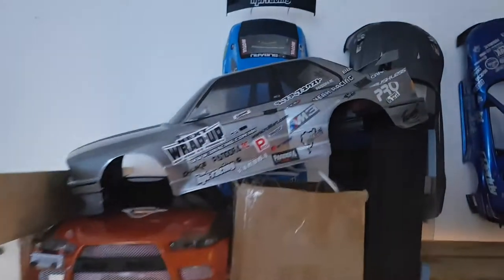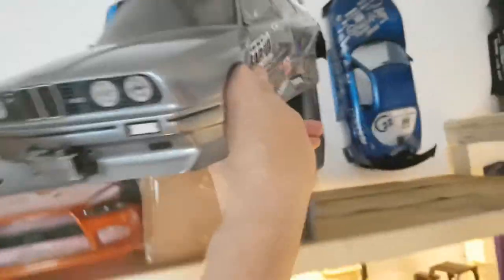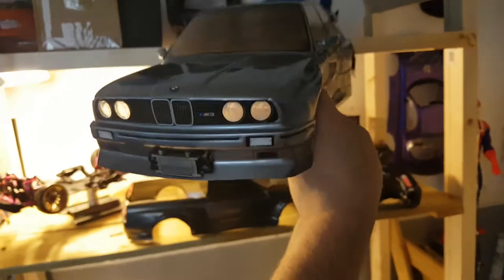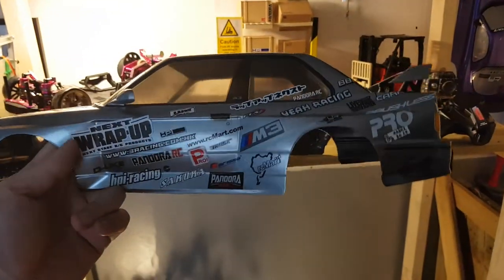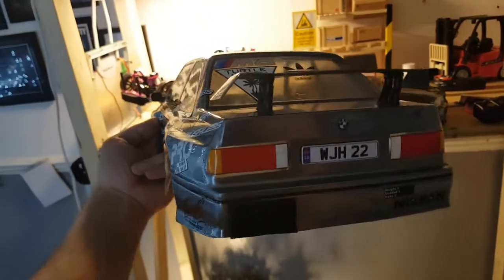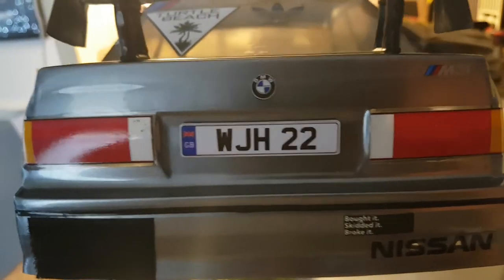And what else was I doing — my BMW with my reg WGH 22, cool.